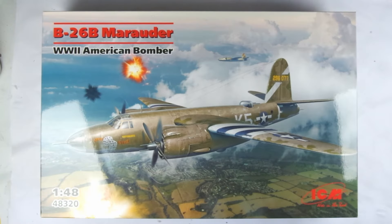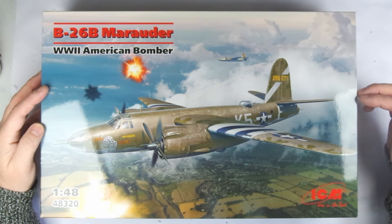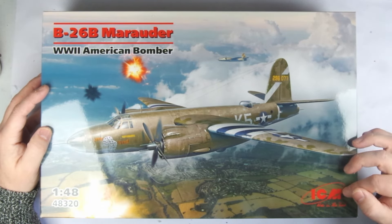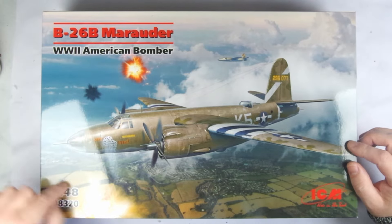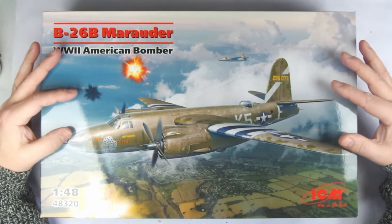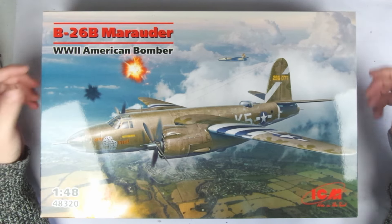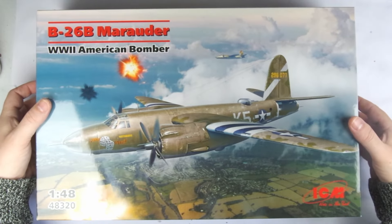Hello and welcome to Man's Model Moments. Today I'm very excited to be looking at a kit that many people have been anticipating from ICM in 1/48th scale. It is of course the B-26B Martin Marauder, and ICM are the first mainstream company to tool a kit in this scale. So let's go ahead and get this box open.